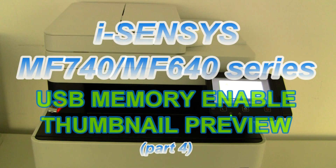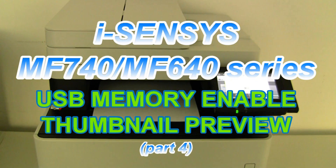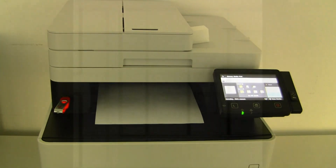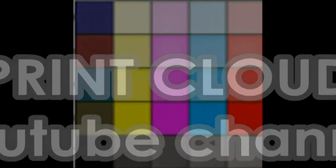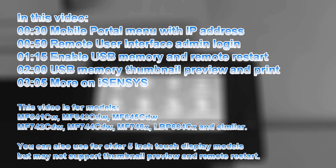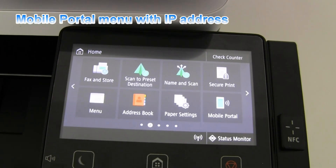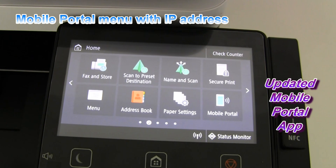Hello, in this video I will show you how to enable the USB memory to print and scan on iSense's device. I will demonstrate the following in this video. First, check the IP address of your device in the mobile portal menu.